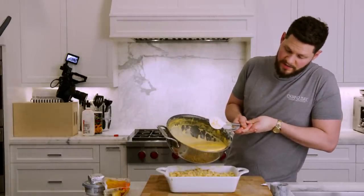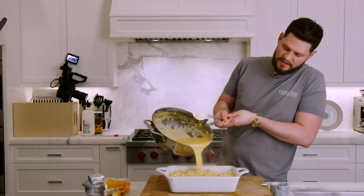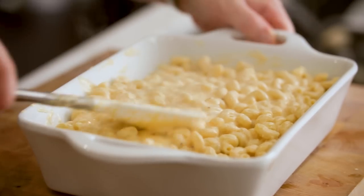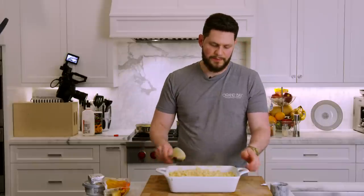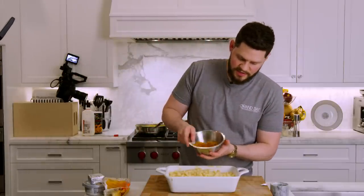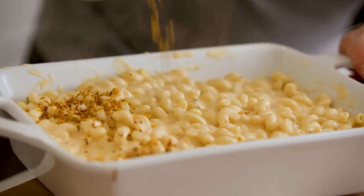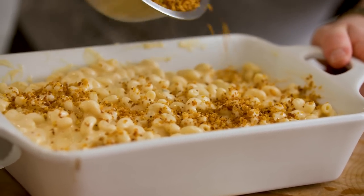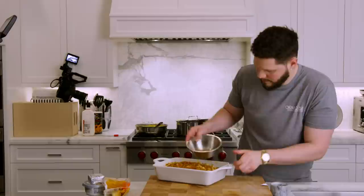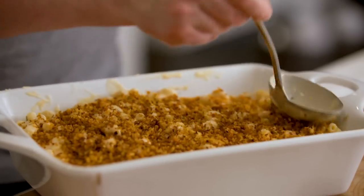We've got our breadcrumb on there — that's beautiful. Come through, grab a couple of pieces just like that. Here we go. Taste test: three, two, one. I mean... it's fire.